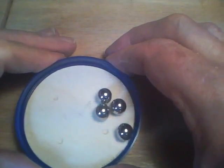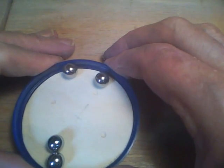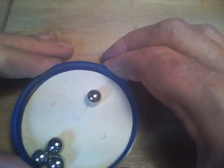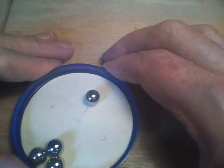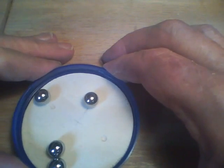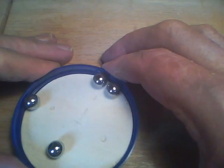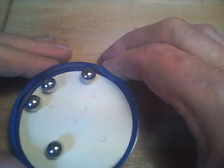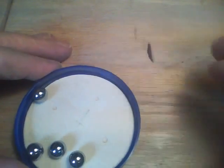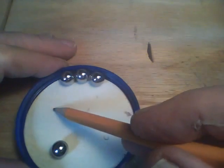We'll see if we can get them in the holes. I've got one in there now. Almost. Anyway, you get the drift of the game. The object is to get all the ball bearings into these four little dimples here.